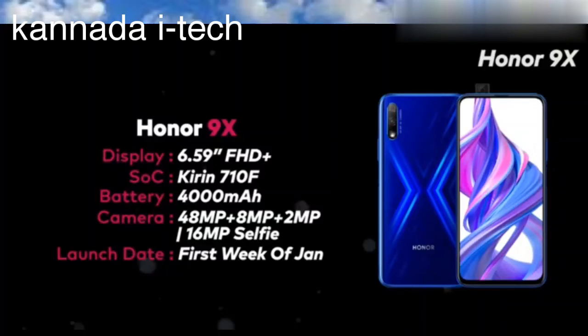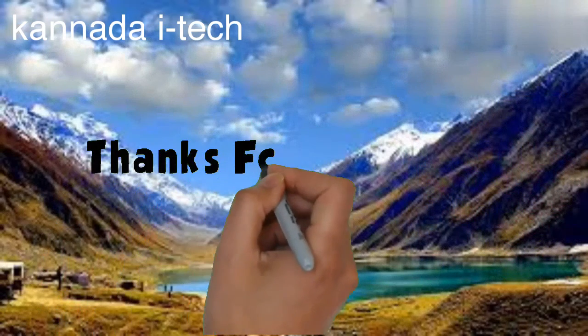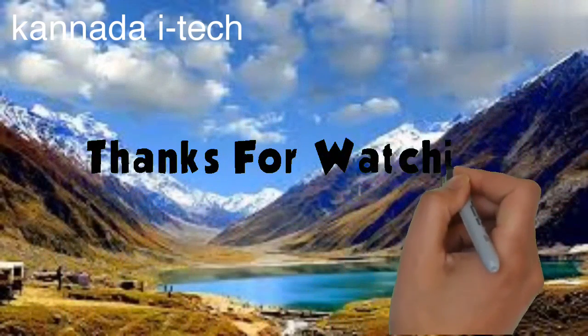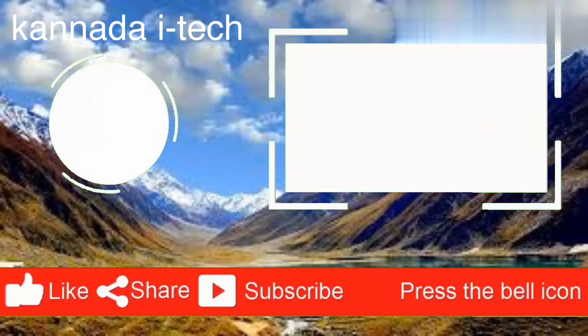Friends, this is the first day of January. If you like this video, please like, share, and comment. And don't forget to subscribe to our channel. We'll see you in the next video.